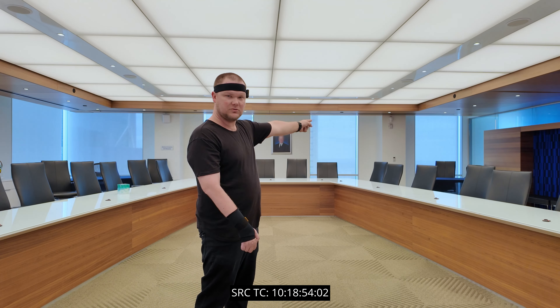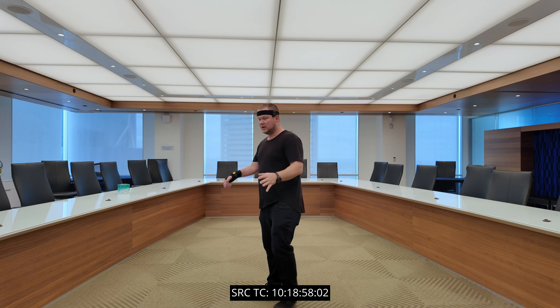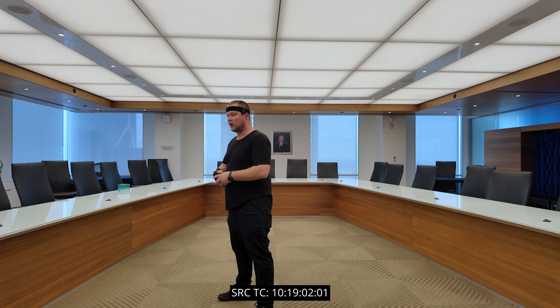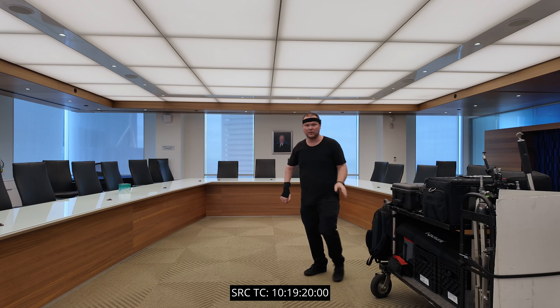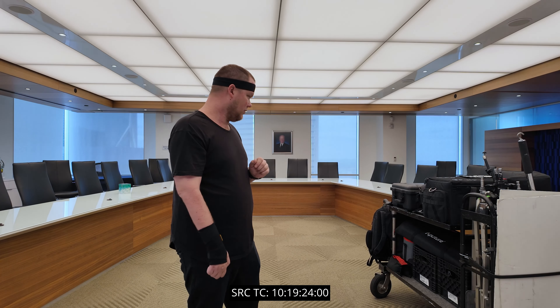I've made it into the boardroom and now I'm going to get set up. I haven't 100% decided where I'm going to shoot, but it may be into this corner over here. We'll have the subject standing right here, key from where all the windows are and go that route. Let's get set up — two hours before we have to hit record at 12:30.